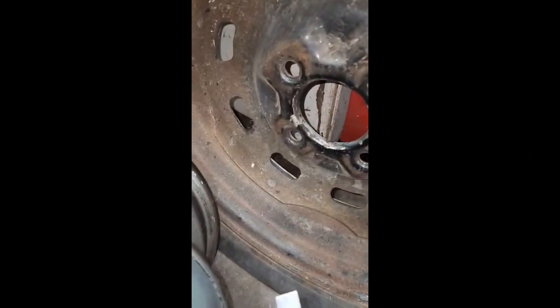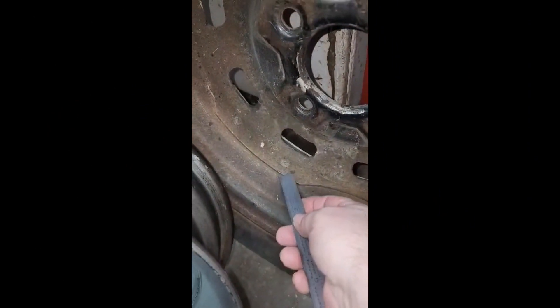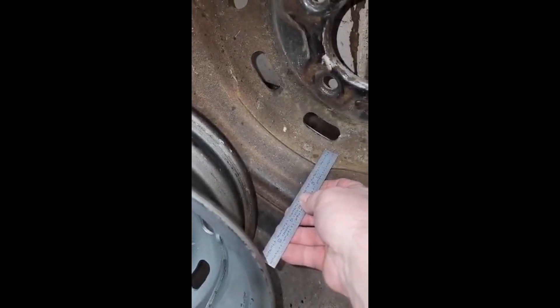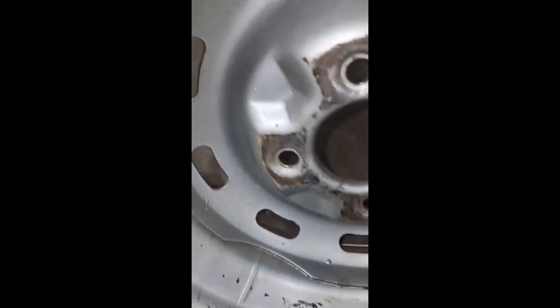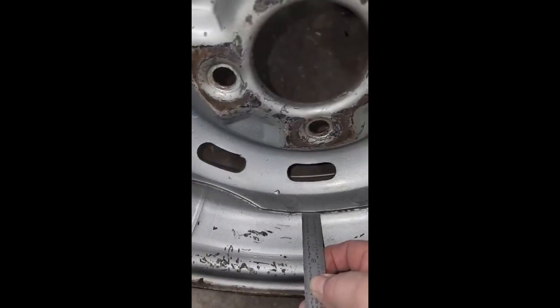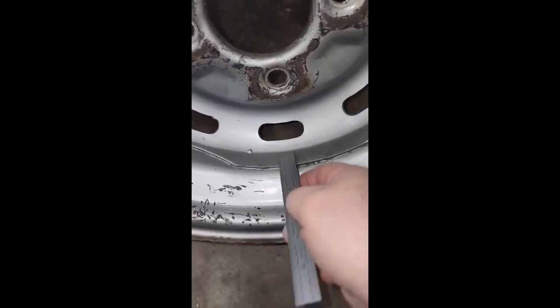I think I figured out why this one rubs and this one doesn't. If you look at this distance from here — the crown depth — let's say it's roughly one inch, this is more like three quarters of an inch. There's more distance between the crown and the bottom of the rim here.